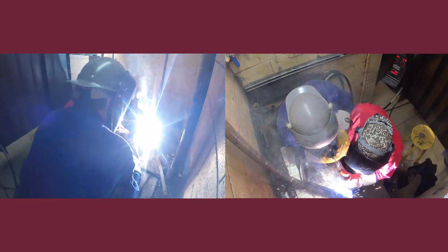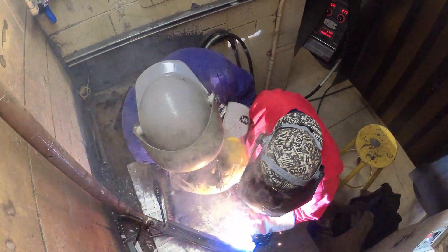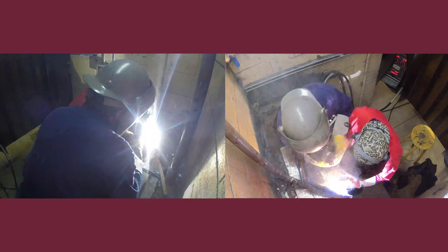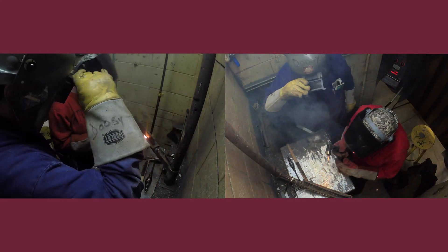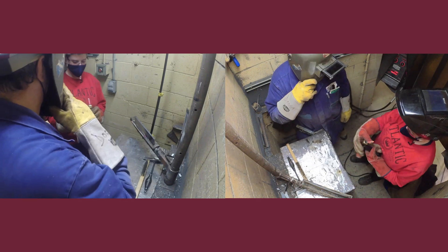So you're right in the toe of the weld, okay? I'm gonna let you go — keep going. Get that, and then I want to show you your angle to do the top.